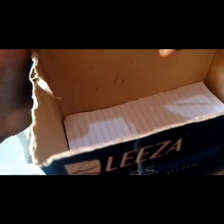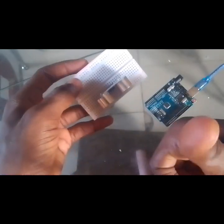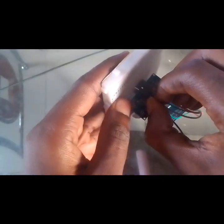The first thing we do is make a hole in our carton to accommodate the servo. After we've made the hole, the next thing we do is connect our Arduino unit to our USB cable, then connect our ultrasonic sensor to our breadboard, and bring out four male-to-male jumper wires and connect them directly in front of the ultrasonic sensor.